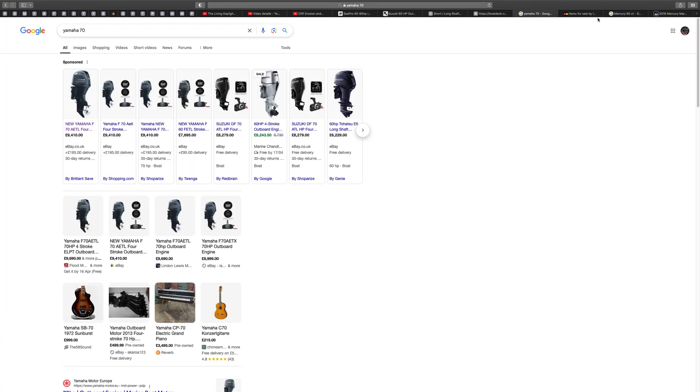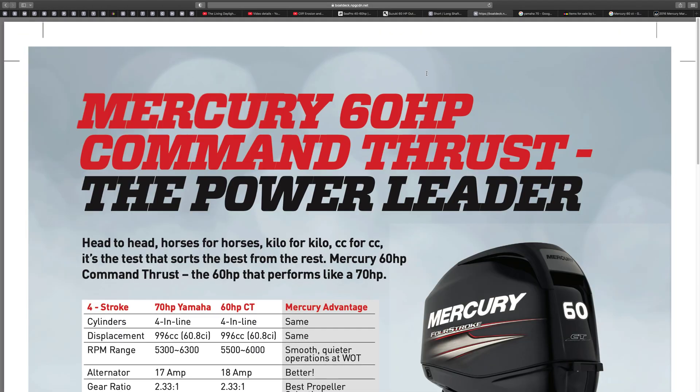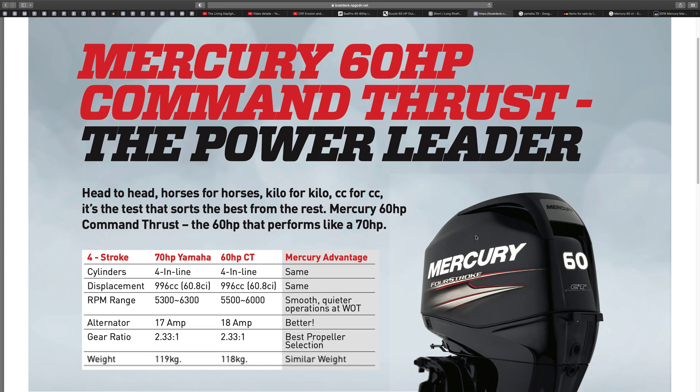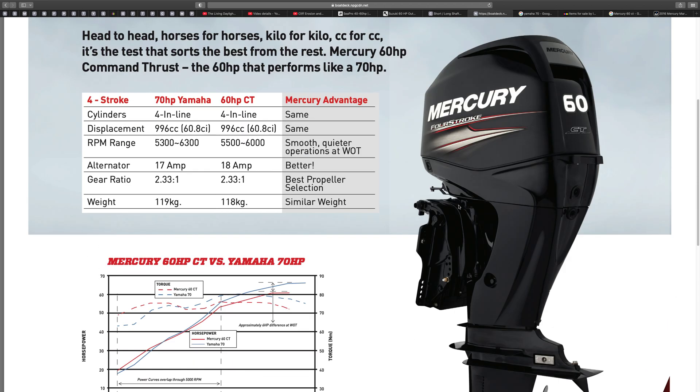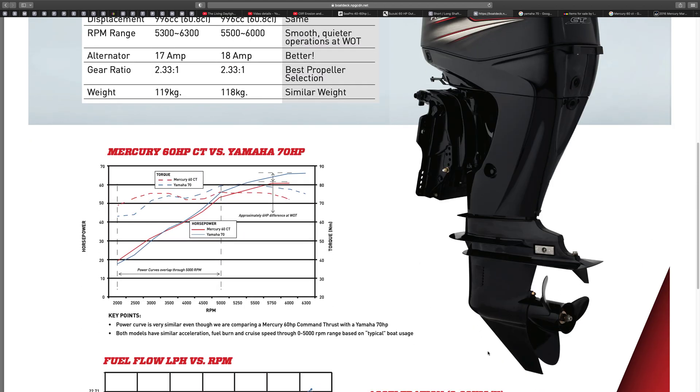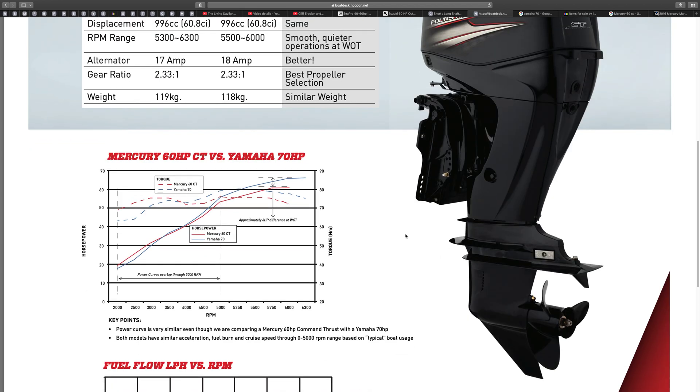A comparison of the Mercury 60 horsepower Command Thrust. The difference with this one is it's got a bigger gearbox and you can put on a bigger prop with it. This is a bigger prop than the original Mercury, which goes on lighter boats — speed boats, aluminium boats — something a bit lighter, to suit those sort of boats.